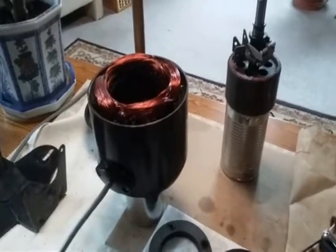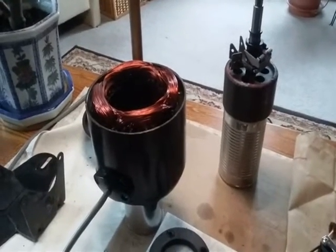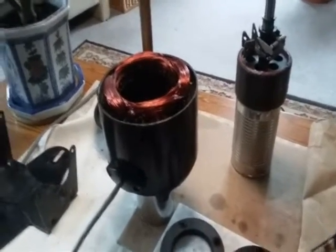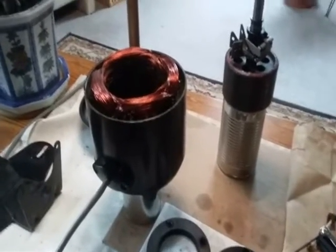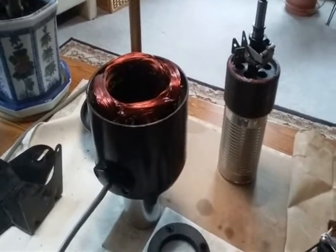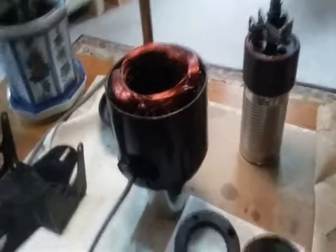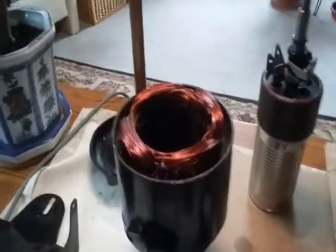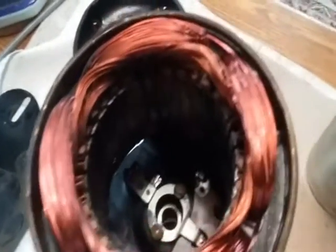Here I am again — this is my second Delco motor restoration, or really mostly just cleaning. This is from my 1935 Maytag 30WP — WP means water pump. This motor is in amazing condition for being 81 years old, much cleaner than the last one.